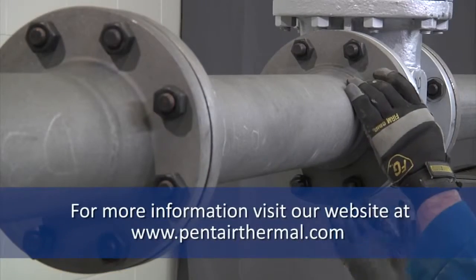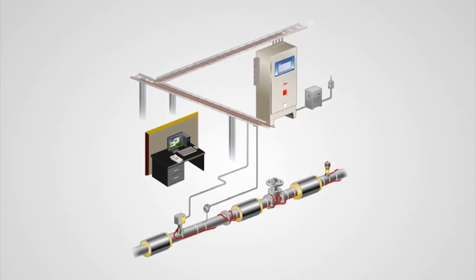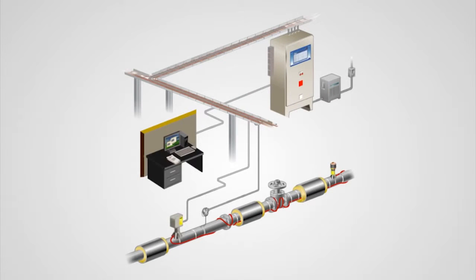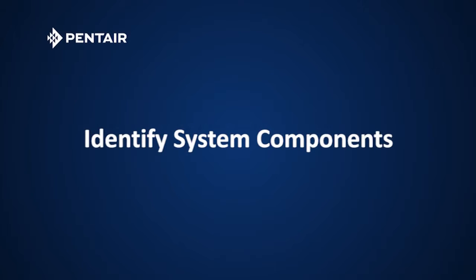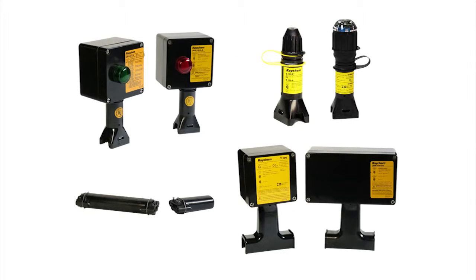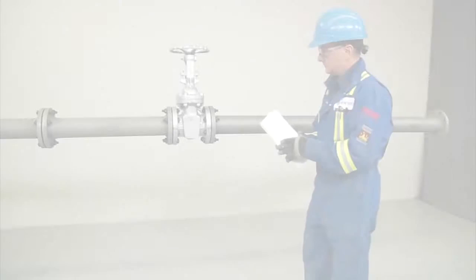Installation instructions are provided with all products as well as on the Pentair website at www.pentairthermal.com. An electrical heat tracing system is much more than just the heating cable. A complete system includes the transformer, power distribution panels, control and monitoring hardware and software, power connections, heating cable, end terminations, pipe insulation, and related accessories. First, identify the system's major components such as the heating cables, the connection kits which include splice or T, end seals and power connections, and the control devices which may include thermostats or advanced digital controllers.